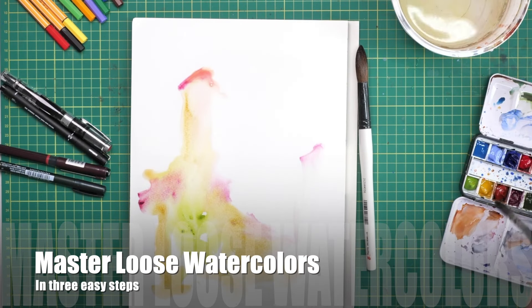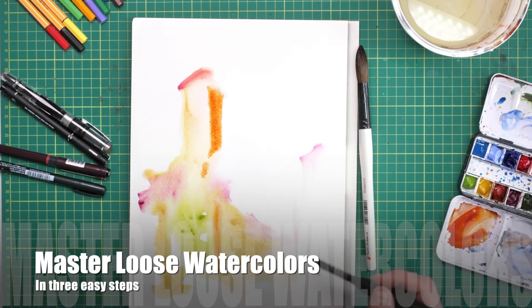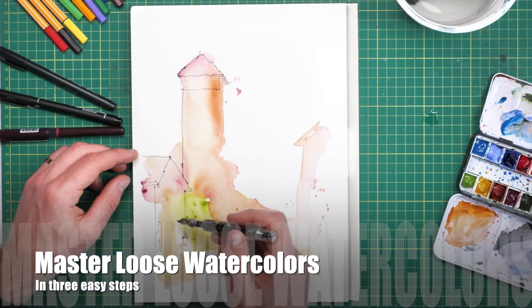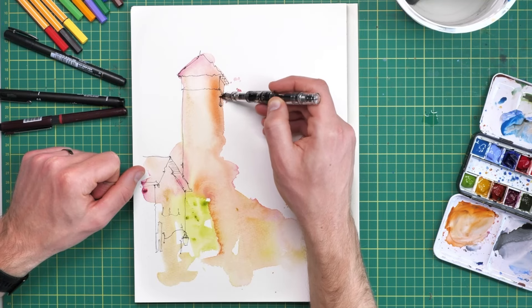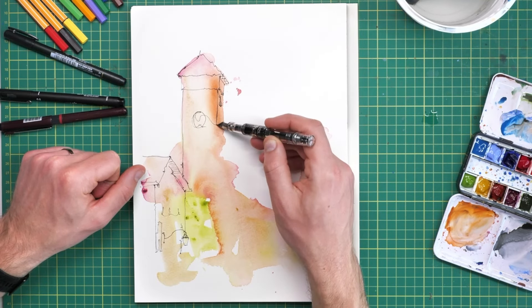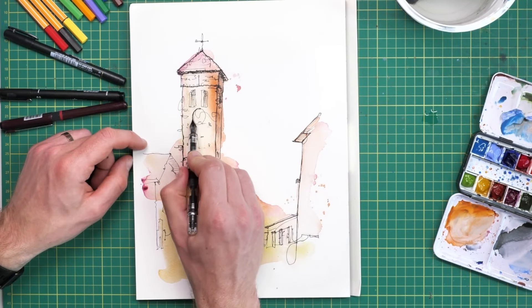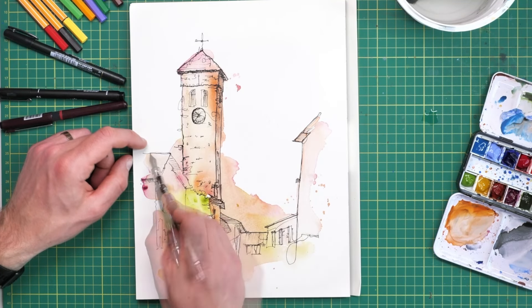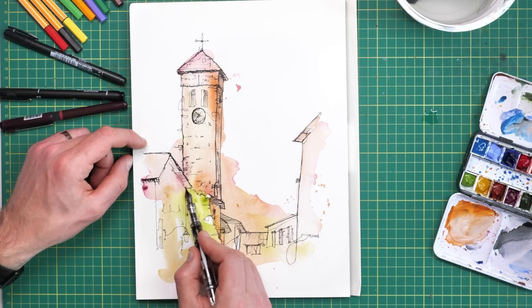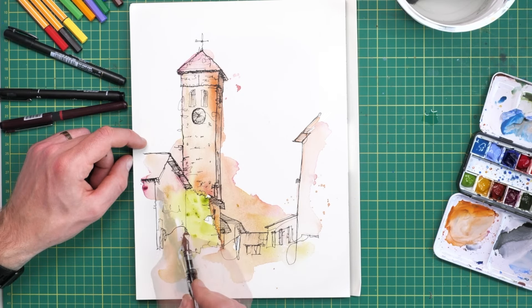In today's video we're going to master loose watercolors, starting with this light and airy wash of color before coming in with our ink and applying a little bit of structure, which is all we need to bring this scene to life. Sometimes this can seem a little scary, but that's why I'm going to show you this whole video as a three-step process so you can really understand right from the beginning what you're trying to achieve at each step.